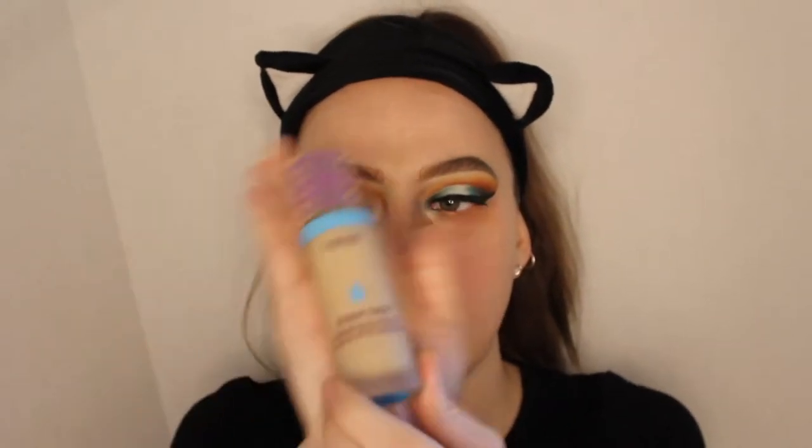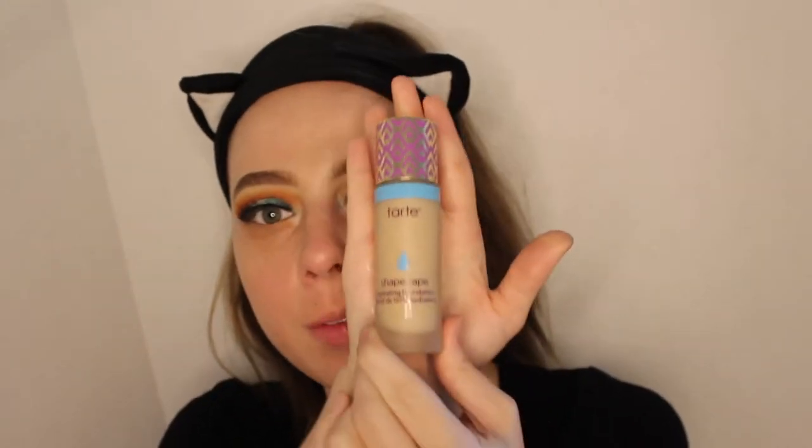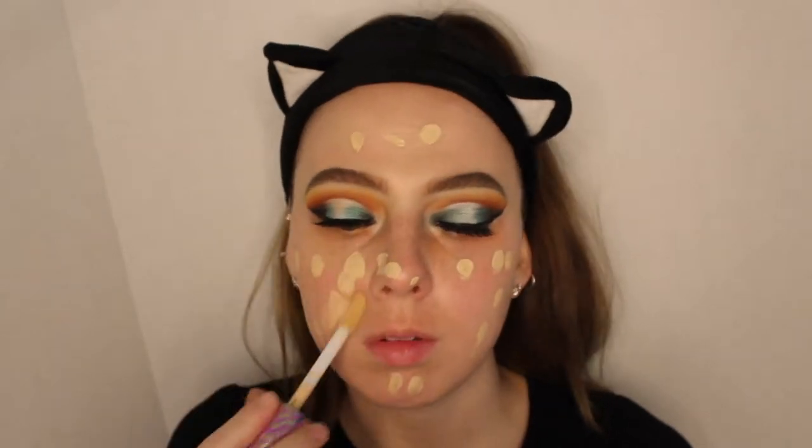Next it's going to be time for foundation. We're going into the Tarte Shape Tape hydrating foundation in the shade Fair Light Neutral. I used the hydrating formula because I felt the matte was too matte for me — it came off looking cakey, and I'm not trying to look cakey! I'm going to take a damp Real Techniques beauty blender and blend out the foundation.